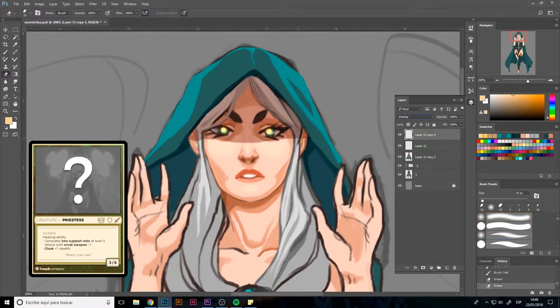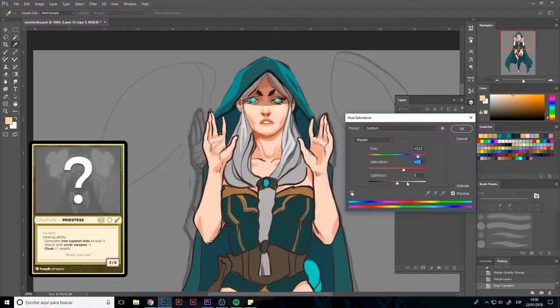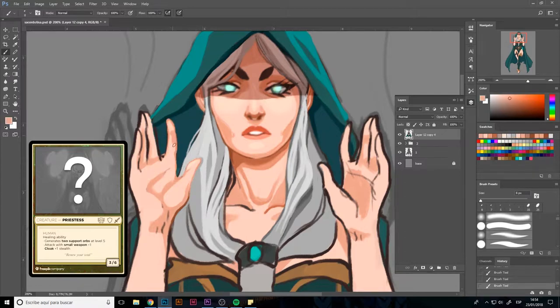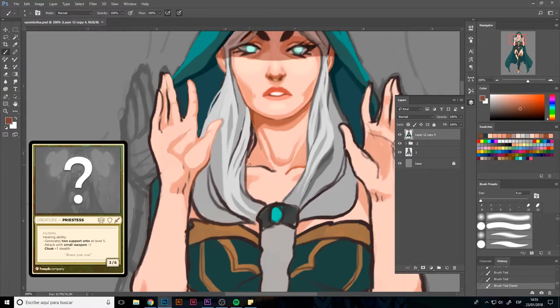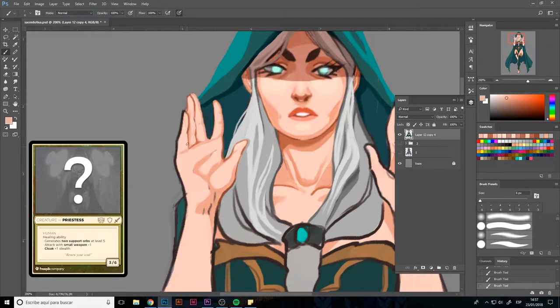The advantage Photoshop gives us is the ability to play with layer filters. They let you add lights and shadows with a margin of error that you can't afford when drawing on paper — if you're not happy with the result you can erase it.